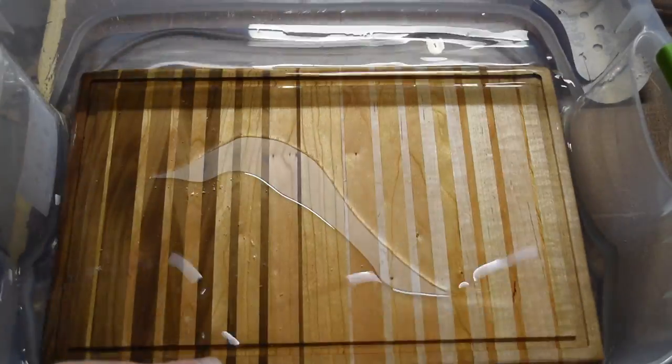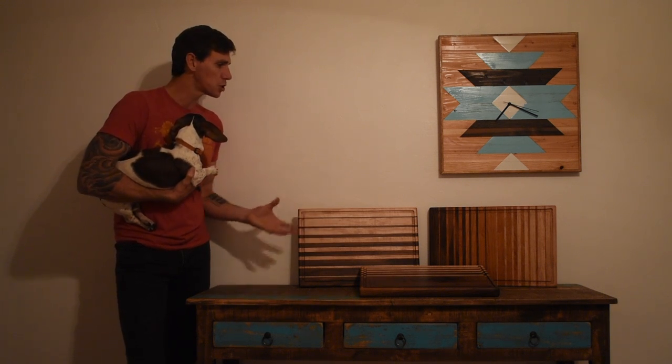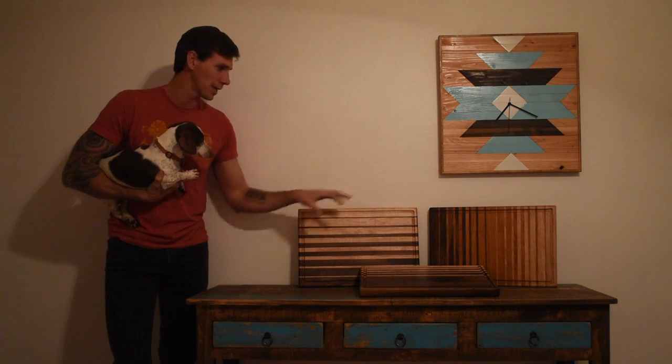And with that, these cutting boards were complete. Thanks for checking out this project — I really enjoyed building these three cutting boards. This is a super simple project and they turned out way better than I even imagined. These are going up for sale soon and it's going to be hard to part ways with them. If you like them, go ahead and hit that thumbs up and leave a comment letting me know which of these three is your favorite. For future projects, subscribe and follow me on Instagram at Johnny Builds. Myself and Norman would like to thank you for watching and we'll see you back here next time.